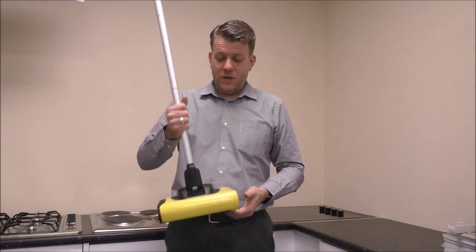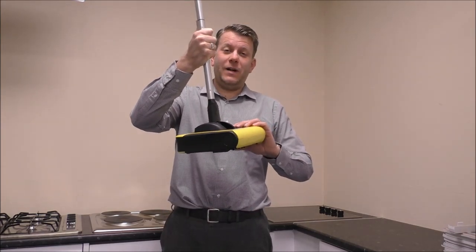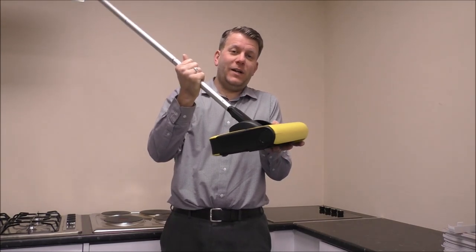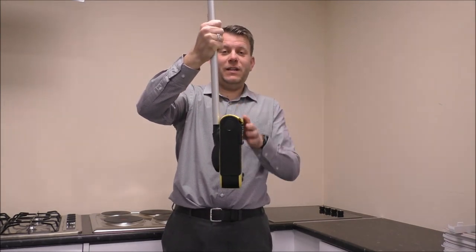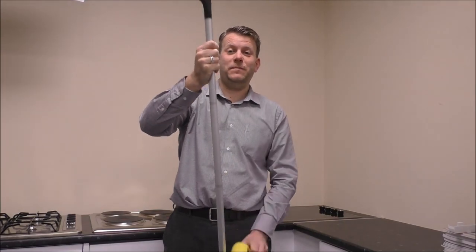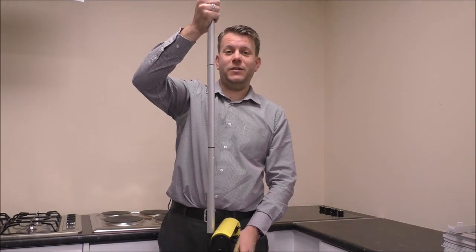For storage purposes, if you put the handle that way it turns it on, but you can actually turn it the other way. It's a really nice slim design and a very basic feature, but it's actually really well thought out. You could have a hook and then just hang it up.